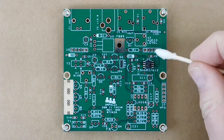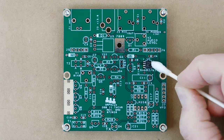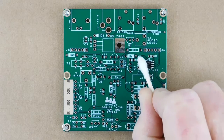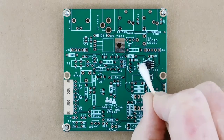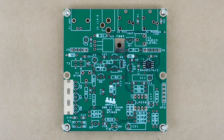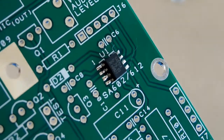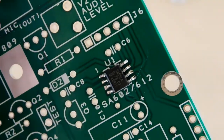Next I cleaned the flux residue from the pins. That really wasn't necessary, except that I wanted to show you a close-up of all the solder connections, which as you can see turned out pretty well. The fibers you see are from the cotton swab and are not a problem.